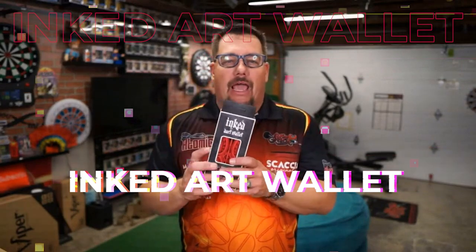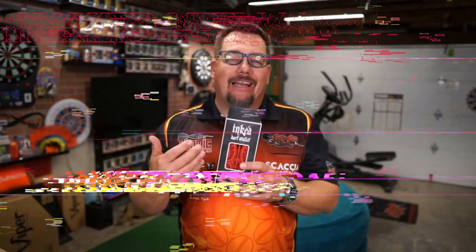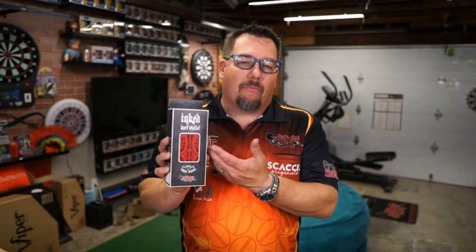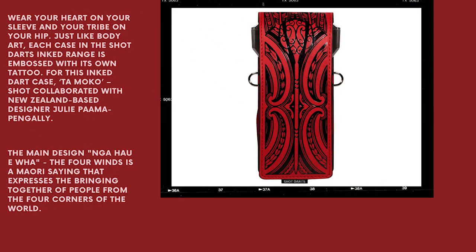Today we're going to be taking a look at a new product by Shot Darts, and that is the Inked Art Wallet. They've come out with a new line — this tattoo theme has been hitting the darts market, and Shot has gotten on board with that. It's a really cool looking case, so let's go ahead and get a close-up look at it.